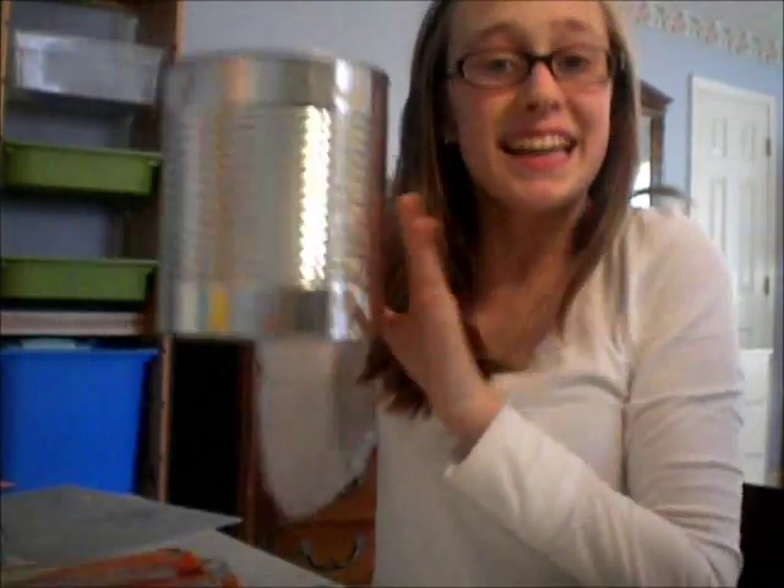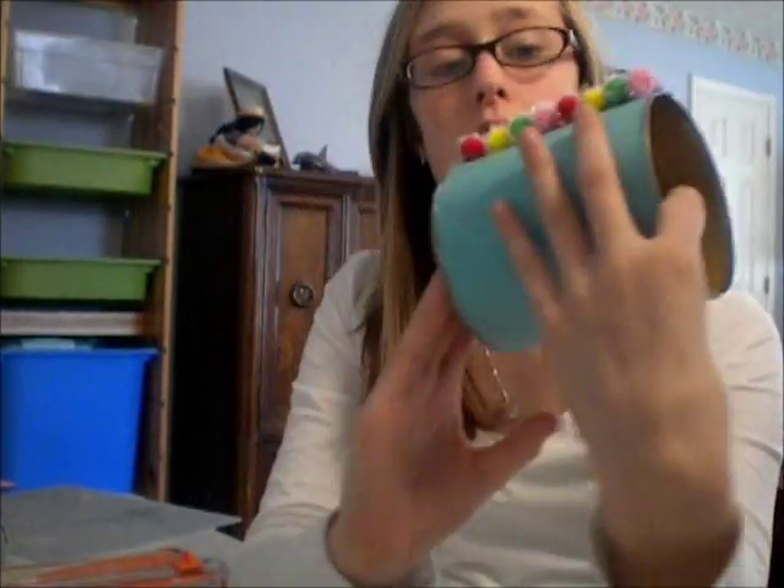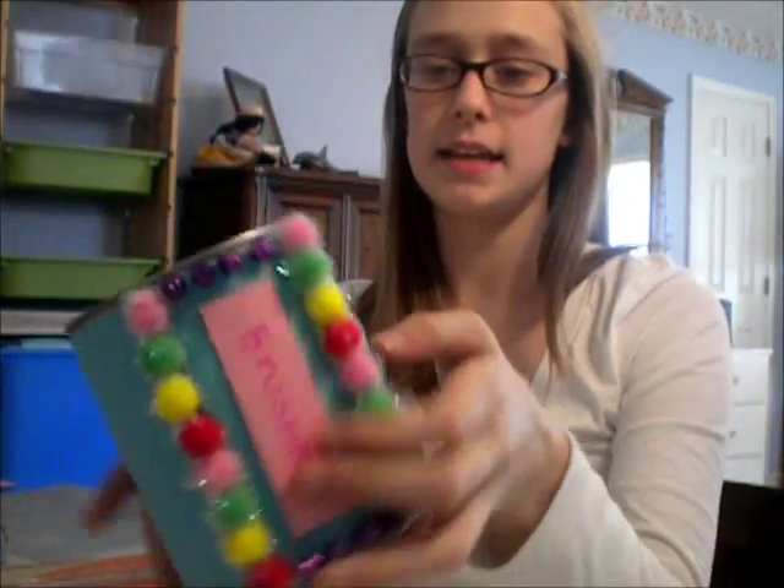I'm going to show you guys how to decorate a can. A few months back I decorated one and I made it look like this. I don't really use it anymore because now I hold my brushes in this, but I thought I would show you guys how to make one of these. It's really, really cute and really easy.